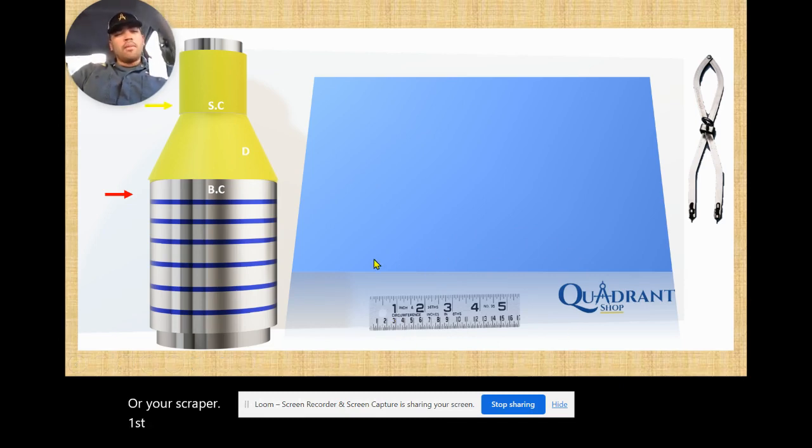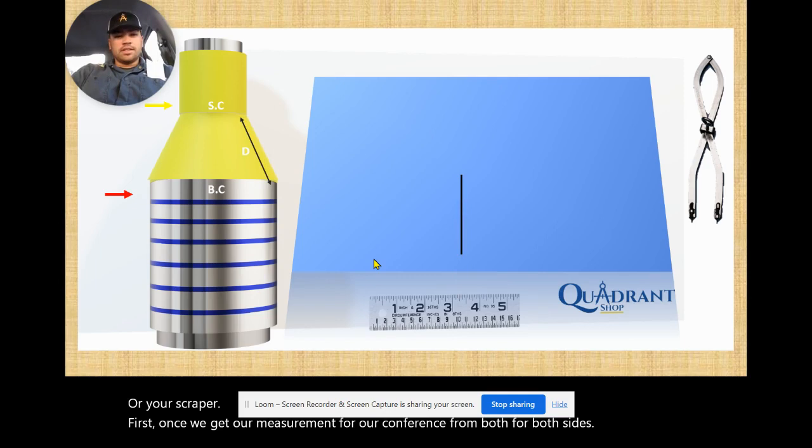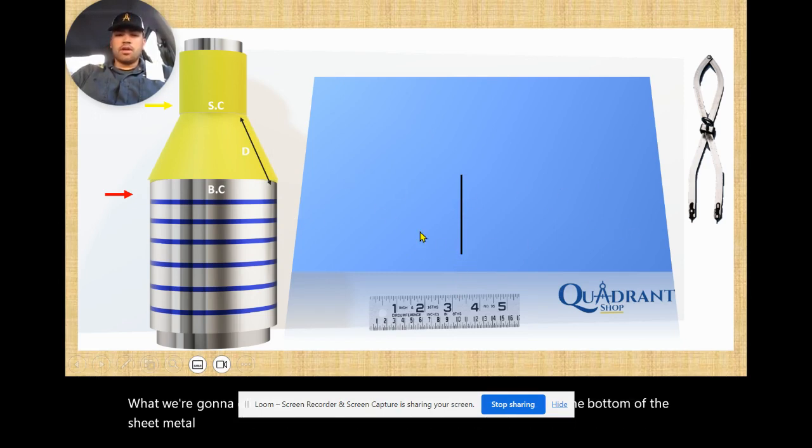Once we get our measurements for our circumference from both sides, we're going to need our distance. What we're going to do is mark our distance and leave about four or five inches on the bottom of the sheet metal. Start about four or five inches from the edge and mark the distance. Let's say the distance is 26 — we'll mark 26 from here to here.